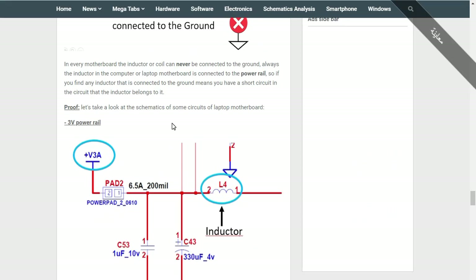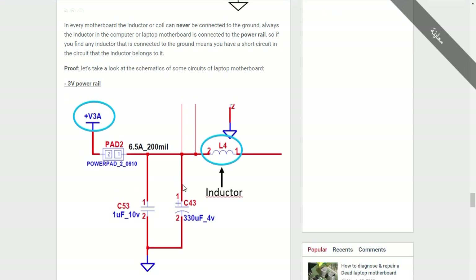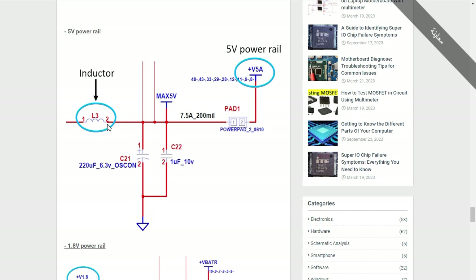To detect a short circuit, use the inductor. The inductor can never be connected to ground — it is always connected to the power rail. For example, here we have the three-volt power rail with the inductor, and here the ground. Also here we have the inductor in the five-volt power rail.